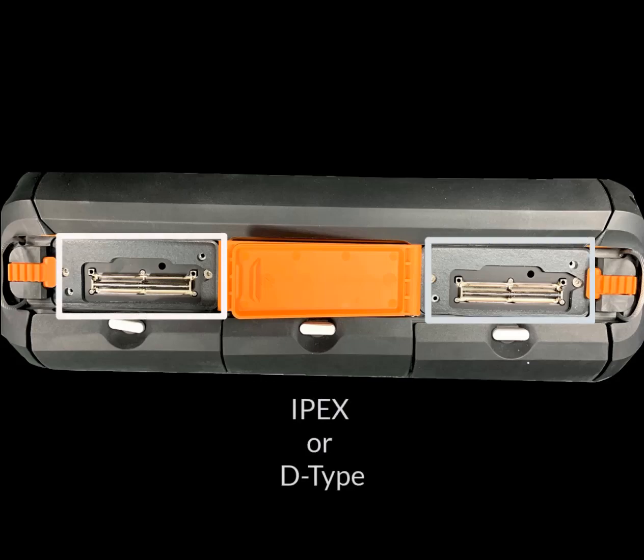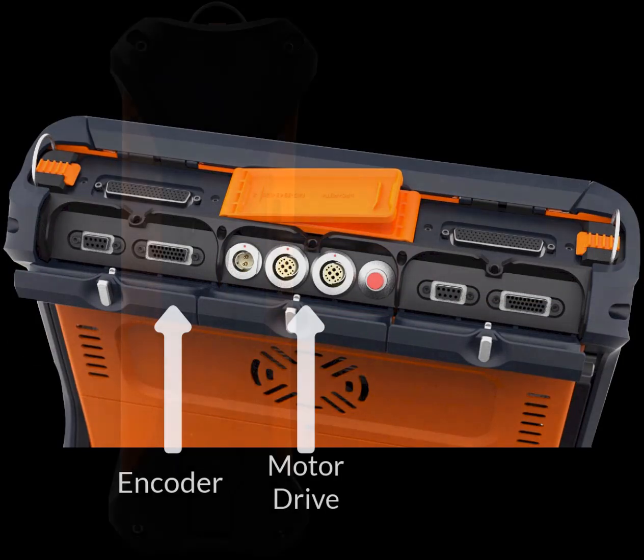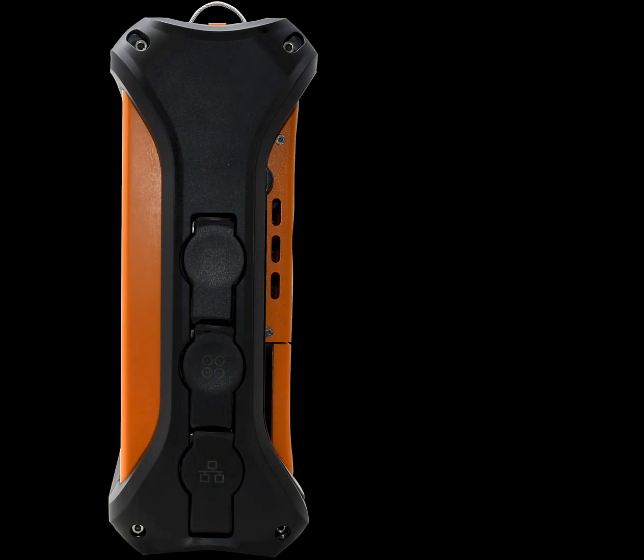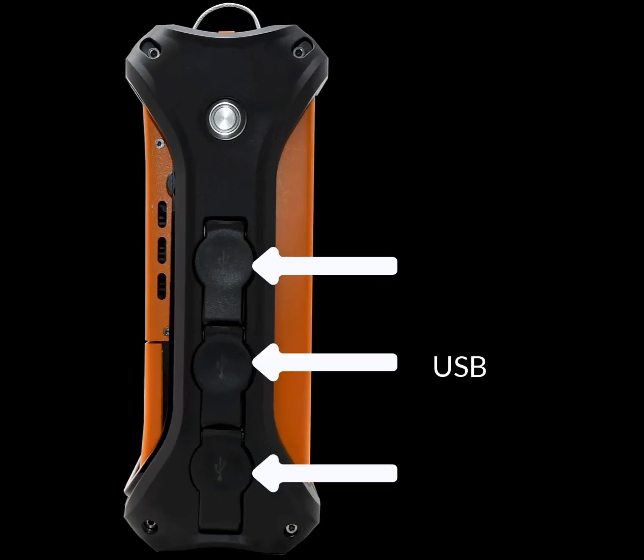A connector cluster is located at the top of the enclosure and includes connectors for two 64 element phased array probes, two axis encoder and motorized scanner driven by the TD's onboard motor drive controller. There are six connector wells, three on either side of the enclosure. These wells contain eight conventional UT connectors, Ethernet and USB connectors.